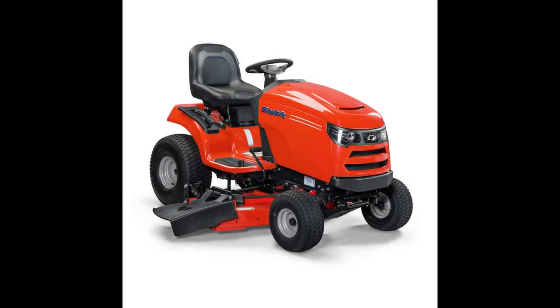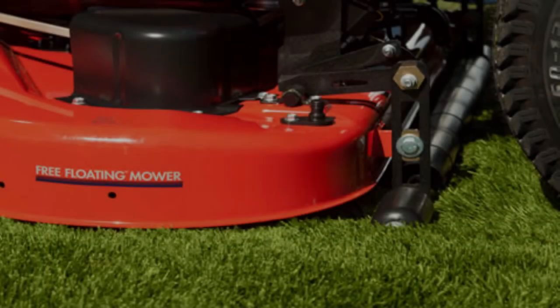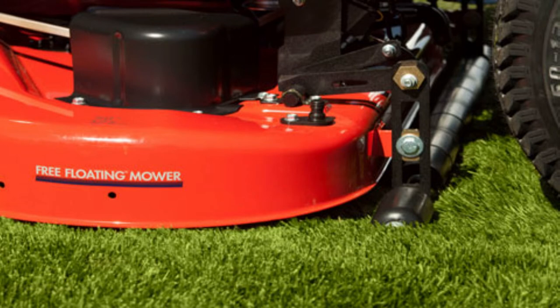A fresh look and updated features have brought a modern feel to the Regent lawn tractors from Simplicity. These machines use Briggs and Stratton engines, rugged mower decks, electric height of cut adjustment, and even rear suspension on some models. Simplicity's signature free-floating mower deck allows the deck to follow the contour of your lawn and provide a scalp-free cut. The full-width rear rollers provide a smooth finish which allows you to create stripes on your lawn, like a ballpark.